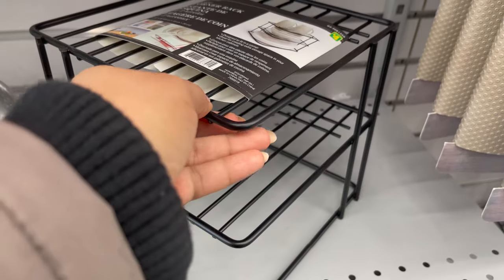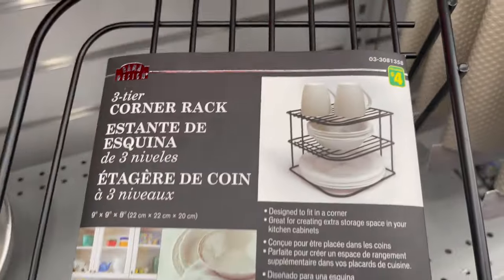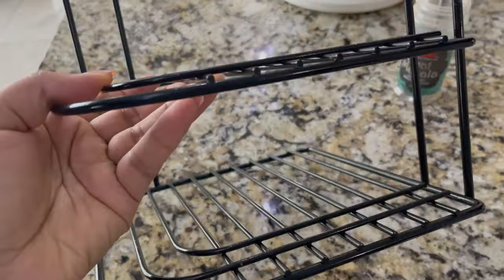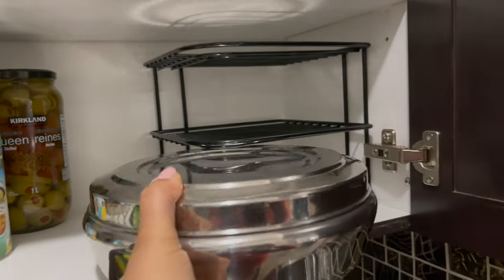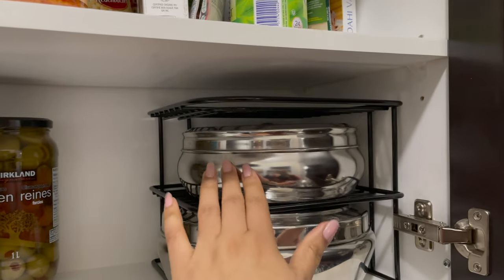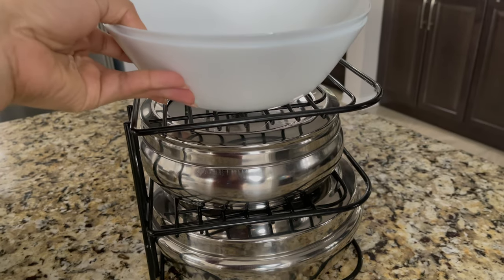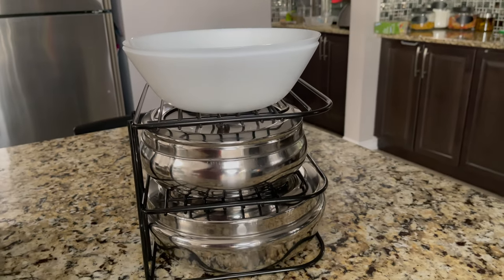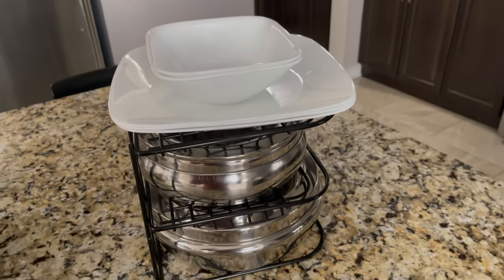This rack, from Dollarama, is my favorite. This is a corner rack you can use inside the cabinet. It's a three-tier corner rack. I have a similar one — I like to use it inside the cabinet in the corner to keep my spice containers. If you're using it inside the cabinet, you can use only two tiers, and if you have more space on top, you can use the third tier as well. It's a three-tier rack for only four dollars.